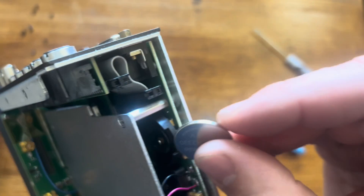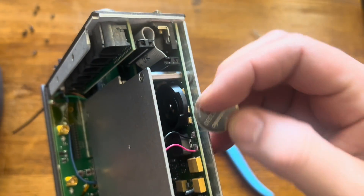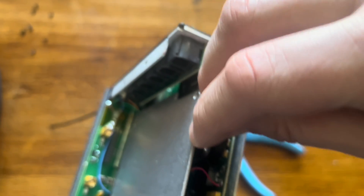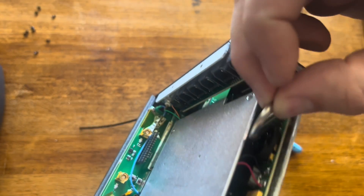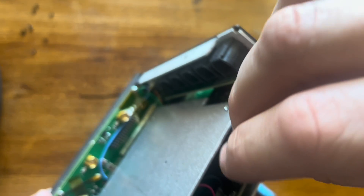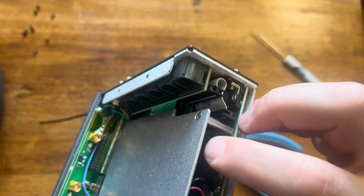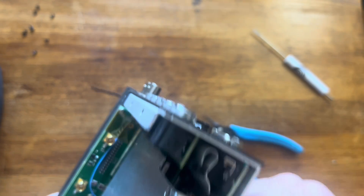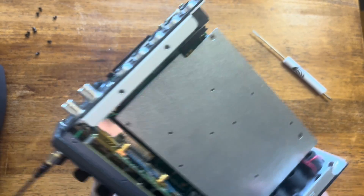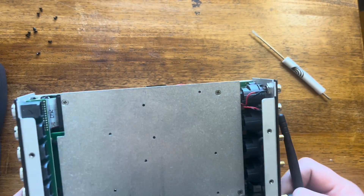I'm going to try to install this most of the way with my fingers. The trick is to get it under that metal clip on the top there — coming in at an angle, kind of lifting the back of it up like this. And once it's under that tab, just pop it down. There it goes — nice and snug. Pretty easy to get that in and out.